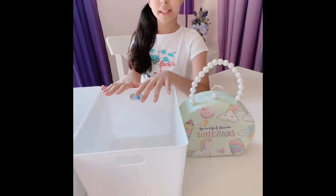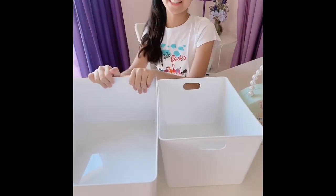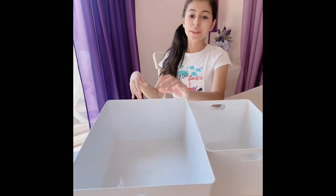Hey guys, my name is Amira. Welcome back to my channel and today we're going to be packing fake fidget orders. We're going to be packing a small fidget order, a medium-sized fidget order, and a big-sized fidget order. So let's get started packing these fake orders.